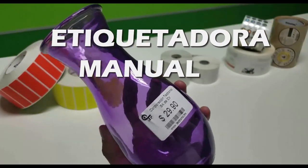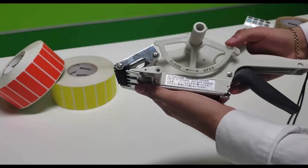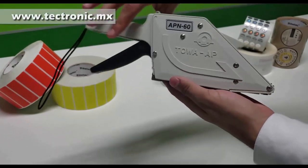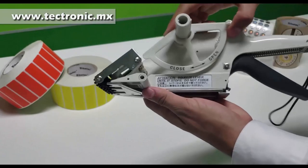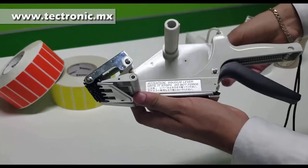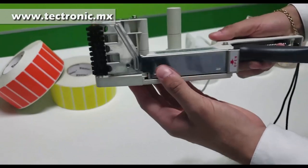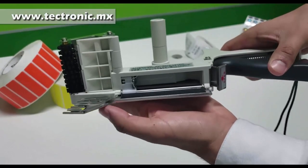Presento el manual de etiqueta manual marca Towa, modelo APN-60. Como pueden observar, es una etiquetadora ligera de plástico que cuenta con una guía para poder colocar etiquetas con un centro de una pulgada. Cuenta con una goma o rodillo para poder colocarla, y contamos con algunas piezas metálicas y un sistema de arrastre para poder poner las etiquetas.